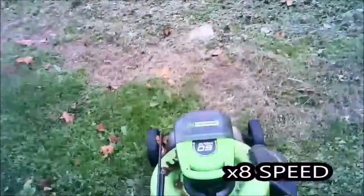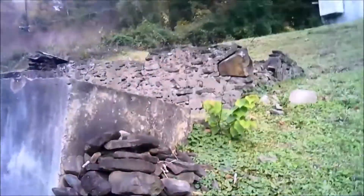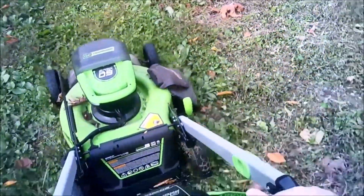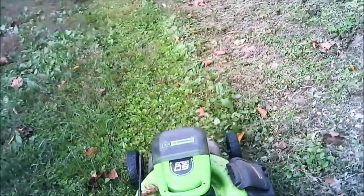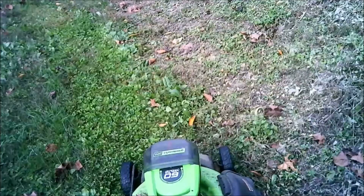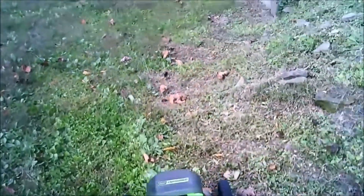Those gauges aren't fully accurate, by the way. You see this right here — this is what my grandfather does to me. I think he likes to put rocks in the yard because he's a little bit crazy. But if this mower will handle this yard, this property, and that hill back there, it'll handle about anything. Let's go.